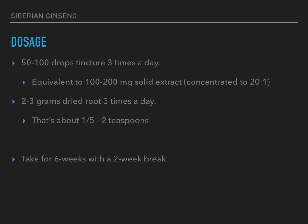Or as just the dried root powder, which is what I do — I just buy the powder. About 2 to 3 grams three times a day, which is roughly one and a half to two teaspoons. I would say take it for four to six weeks, then give it a two-week break. Some people will say don't take it for longer than three weeks.